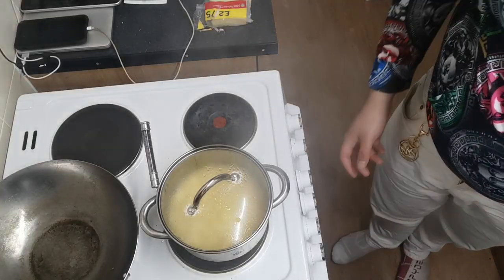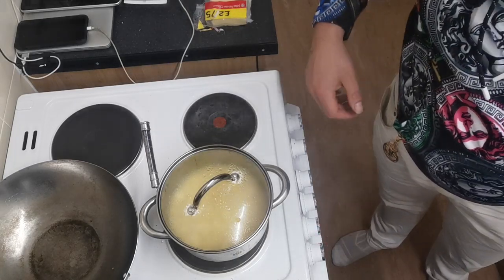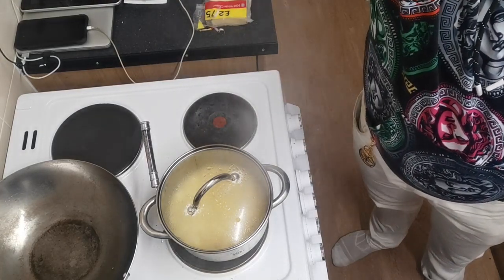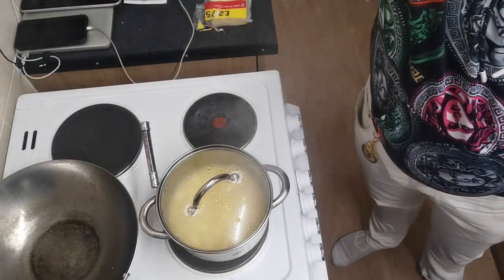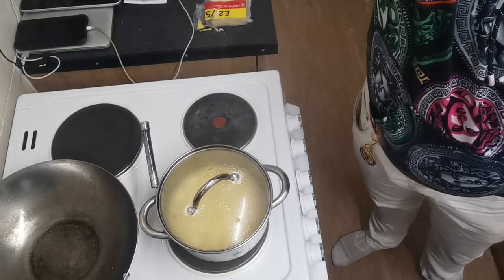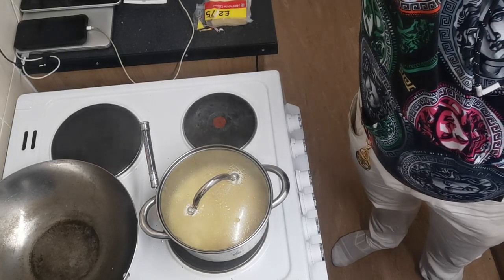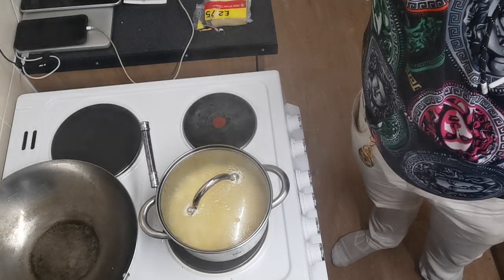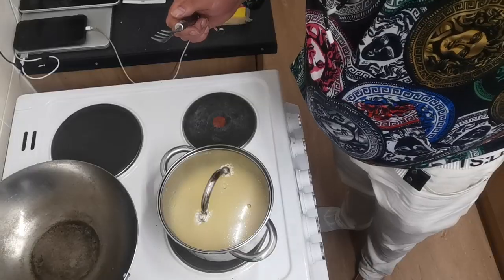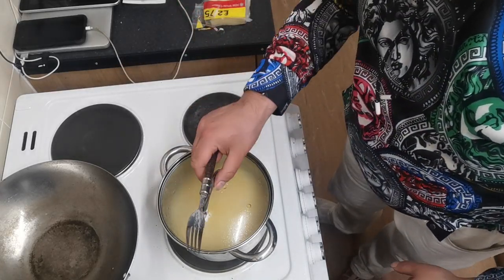I'm still being lazy. I've turned the heat to three now. We'll give it another few minutes. It's been a further four or five minutes — let's see what we've got.